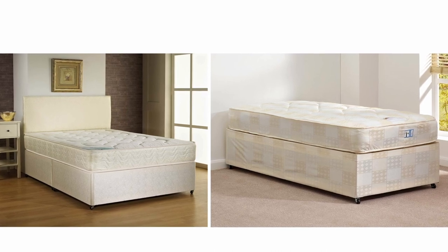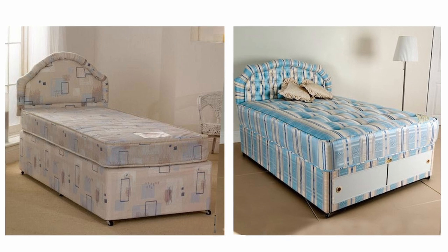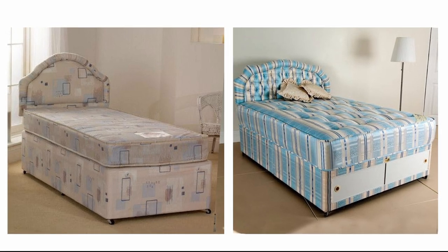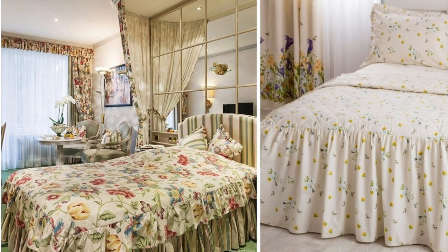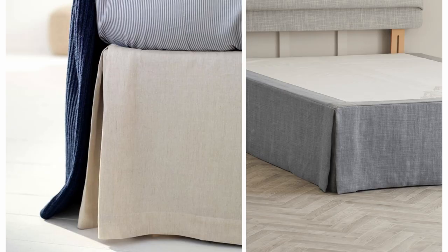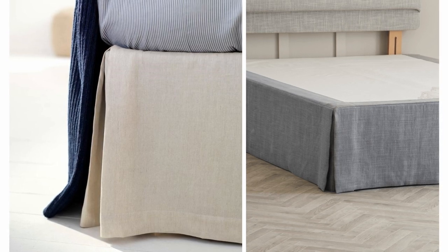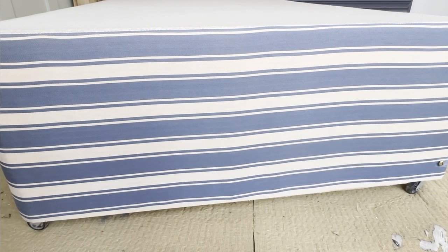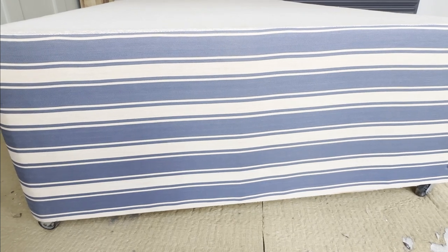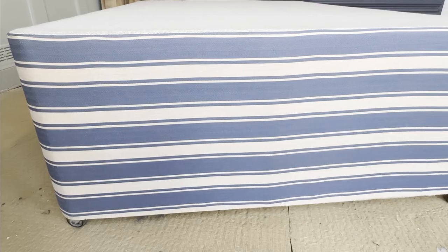Divan beds have been all the rage since they first came on the scene in the 1920s, but if you're stuck with a bed you cannot stand, with one of these bright colorful patterns on it, if you don't want to put a valance sheet on that's frilly and feels really dated, and if you're not into the modern box pleat version, I'm going to show you today how to paint fabric and update your bed in an affordable way to a modern streamlined divan.